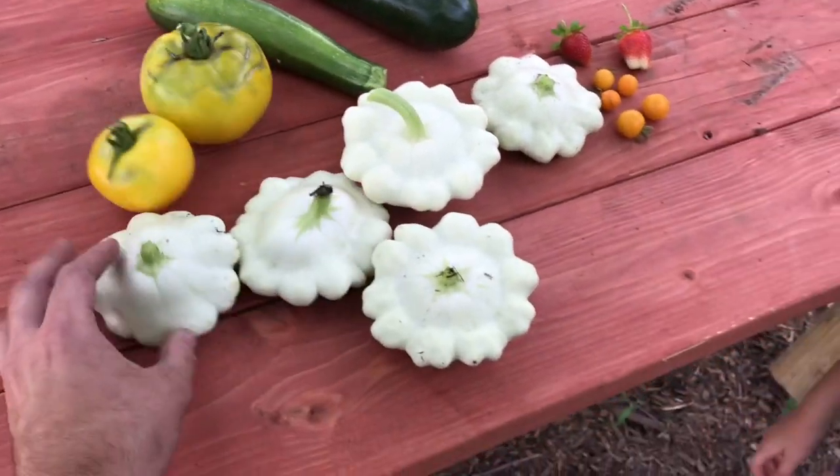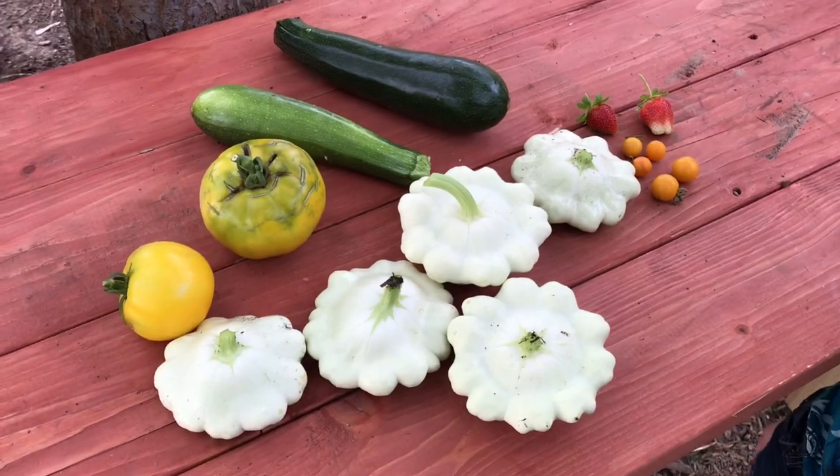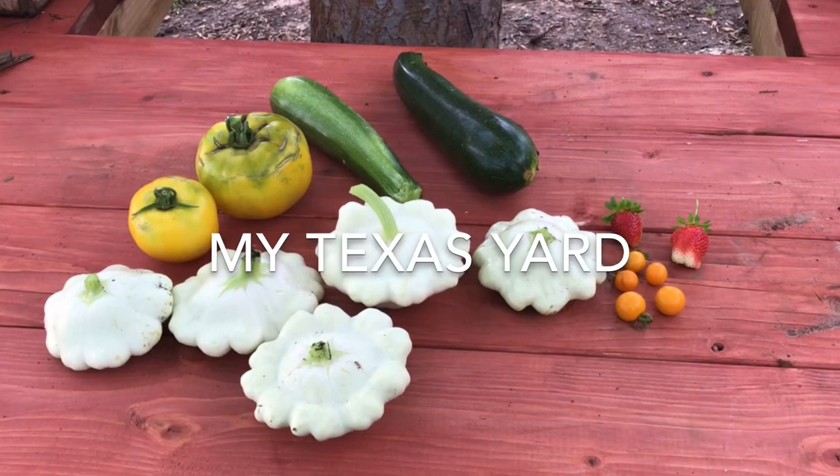Here's what we picked today. We left a lot of peppers out there because we're not going to eat them this evening, so tomorrow should be another good harvest.